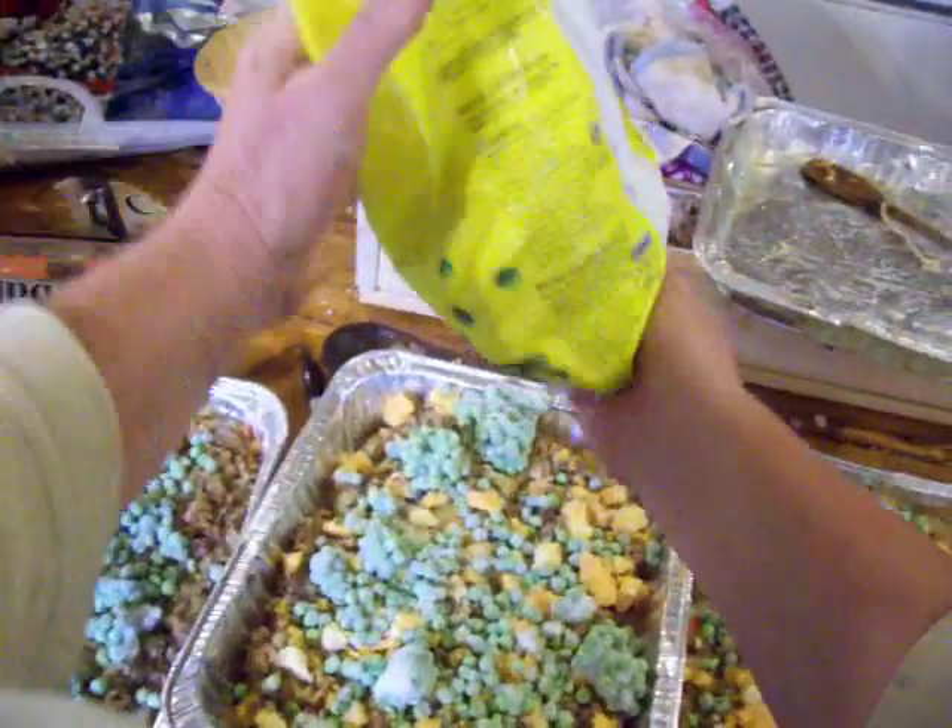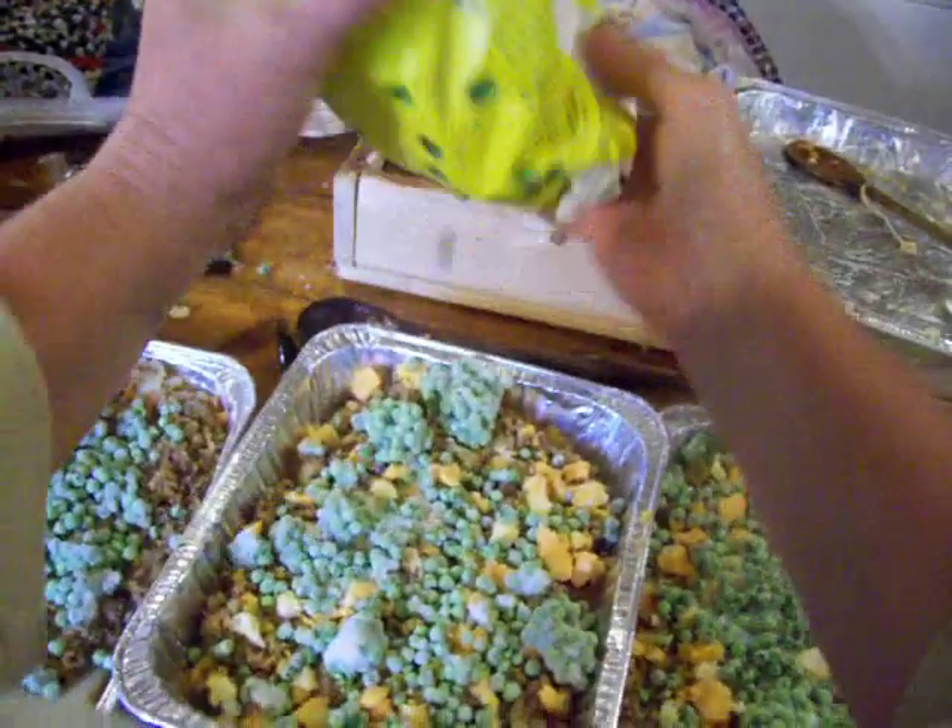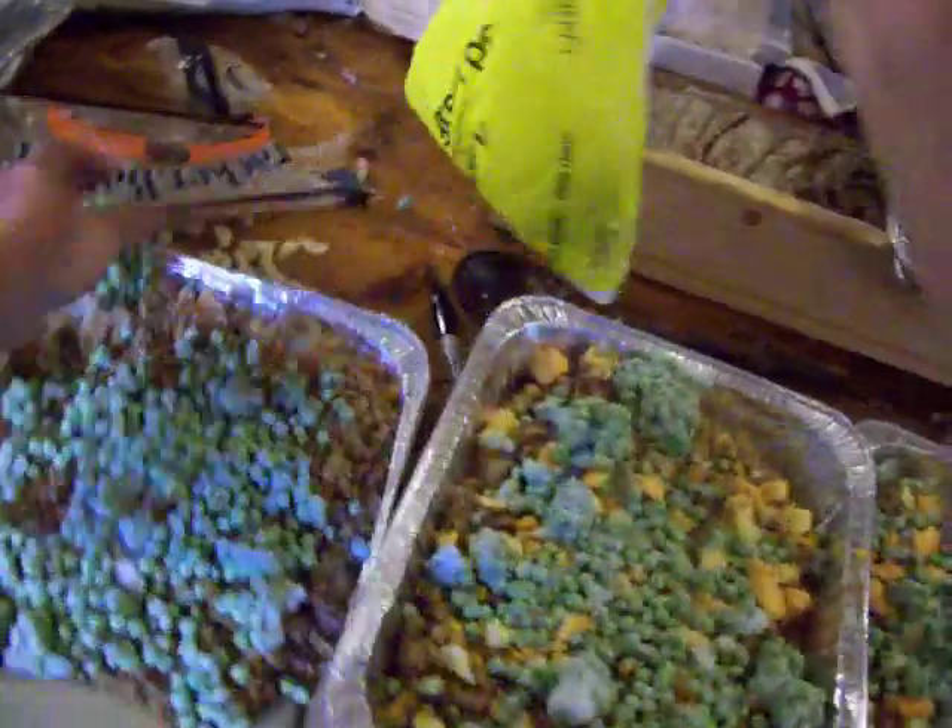So the peas melted one day before they got frozen again. Not good — loses a lot of vitamins when you do that.